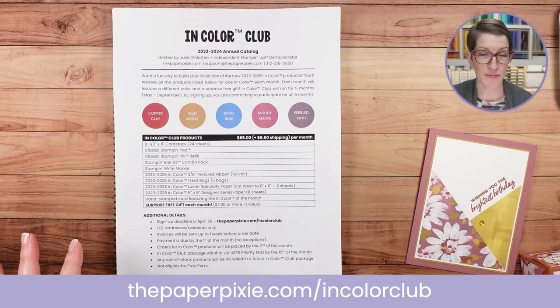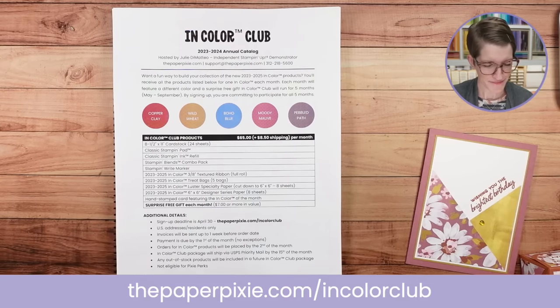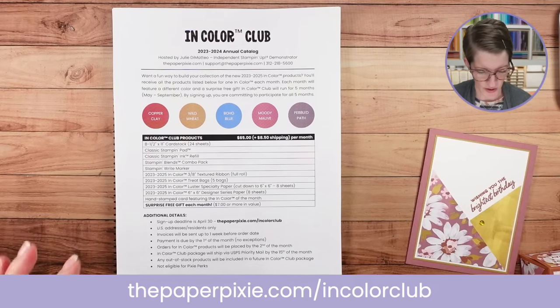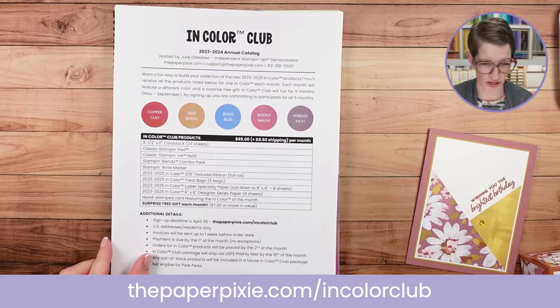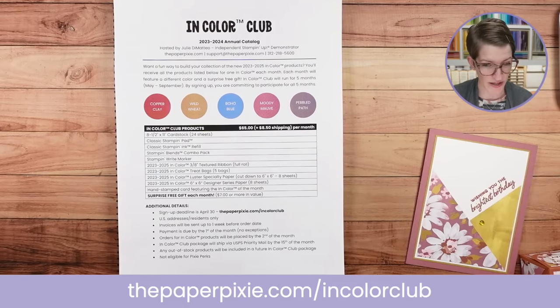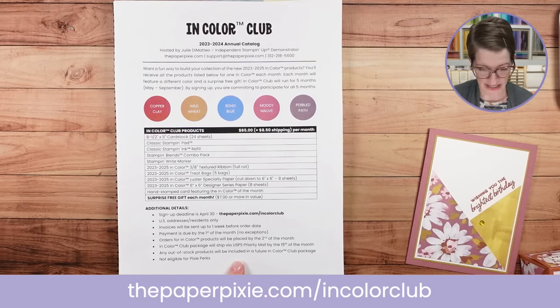The in color club is a great way to get happy mail over the next five months. Each month we'll focus on one of the five new in colors: Copper Clay, Wild Wheat, Boho Blue, Moody Mauve, and Pebbled Path. You get all the in color products for a color each month, a hand-stamped card from me, and a surprise free gift each month. Deadline to sign up is Sunday — that gives enough time for invoices and payment to come through by May 1st.